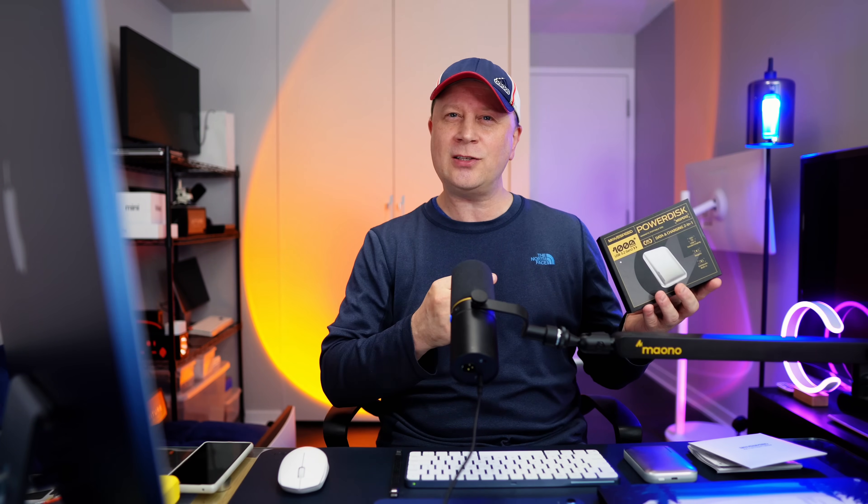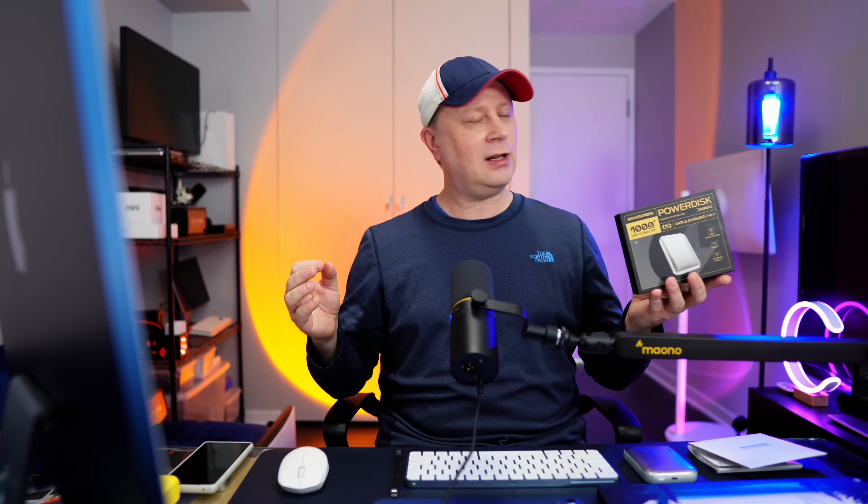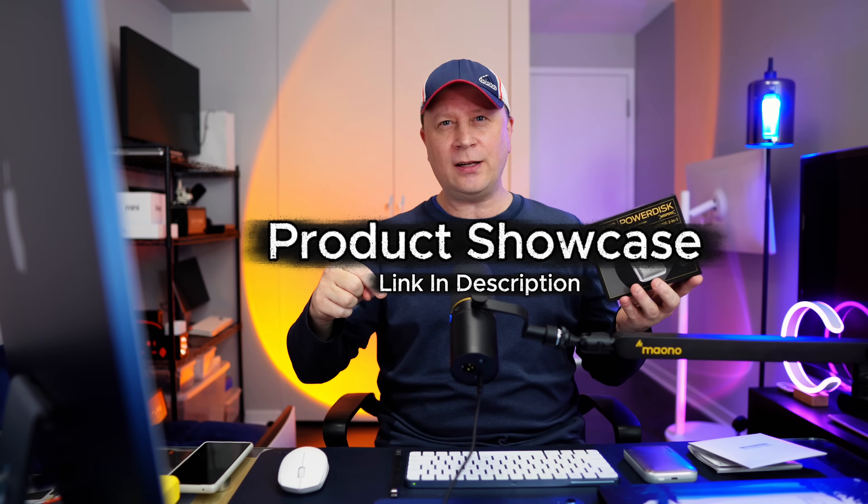Before I get into all the features, full disclosure: this product was sent to me directly by MoveSpeed, and I'm doing just a product showcase here — not a full review. I have not had this long enough to test it fully or know if it's going to last forever. I'll have a link in the description where you can get more information, then do your own research and see if you like it.